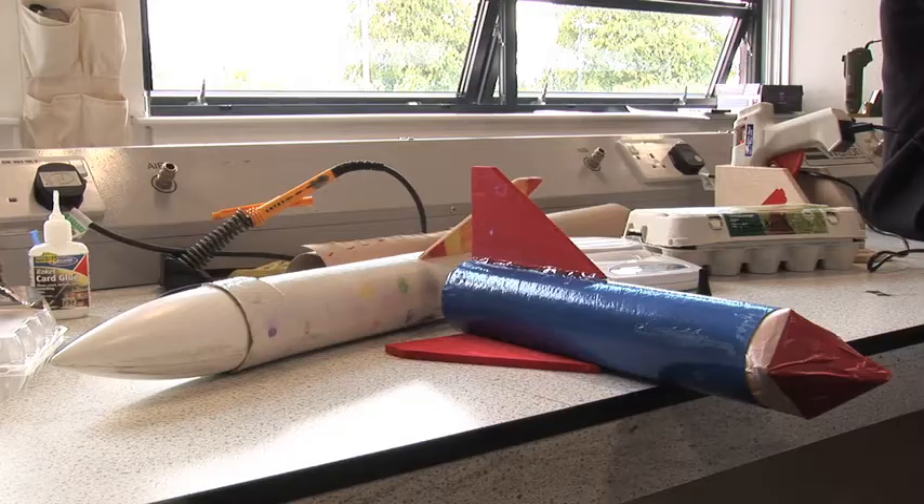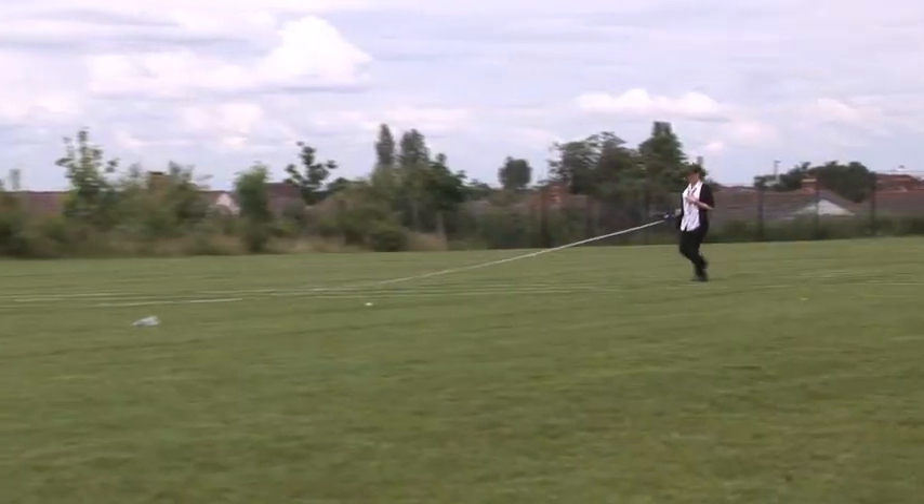The difference between the two rockets is that one of them is going to land the egg with a parachute and the other with a gyrocopter. The one landing with the gyrocopter is going to have a wider diameter body, which means it may not go as high, but it just needs to hold the gyrocopter.